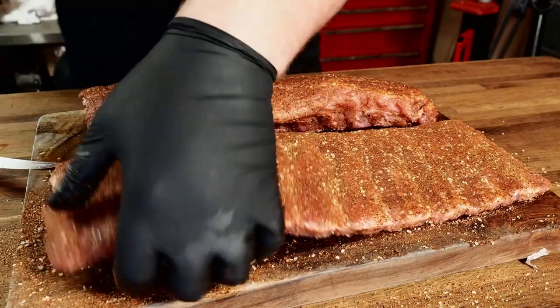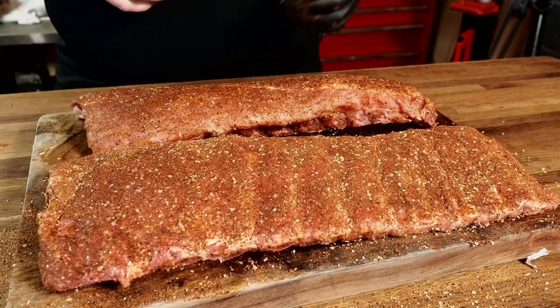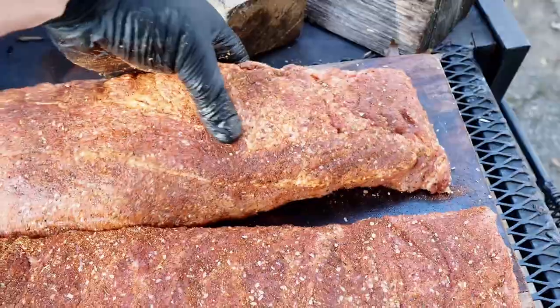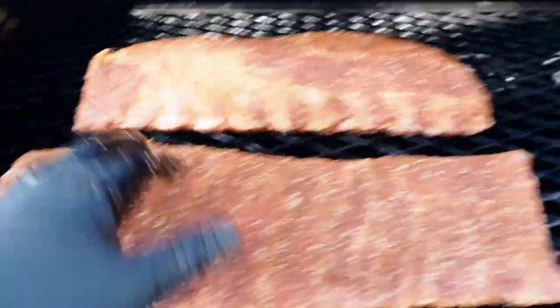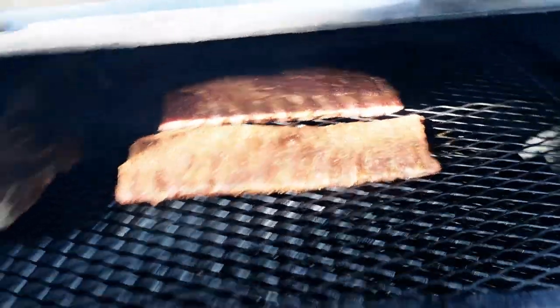Let these ribs sit for about 10 minutes and the seasoning will start to get a little tacky. Let's get out to the smoker and get these things on. I always like to put the thicker end of the ribs in the direction where the heat is coming from. Got the smoke around 250 degrees — I'm going to maintain that for a couple hours at least, then probably bump it up to around 275.